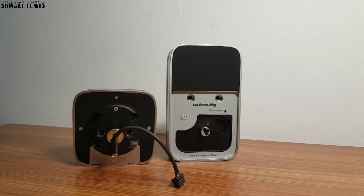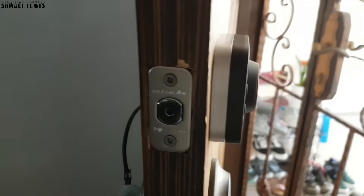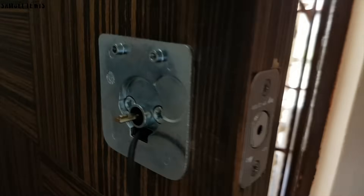Now I will proceed to assemble and install the U-Bolt Pro Lock onto my door. It is pretty simple, in a few steps by just unscrewing and screwing them together. The process should be complete in a few minutes.